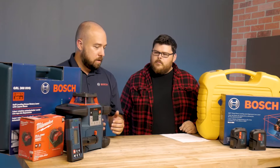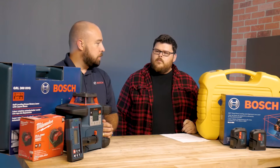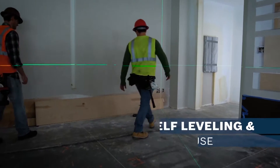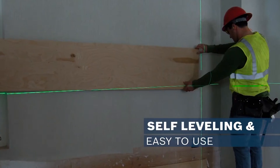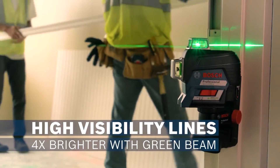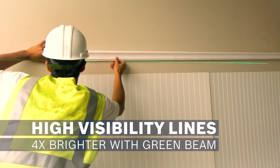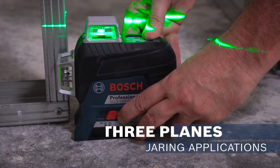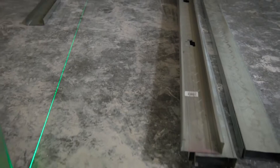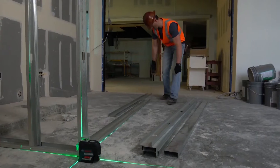In a lot of ways there are a lot of similarities and it's really going to come down to application — what they need for their particular job site. These level and do layout in a lot of the same ways, but it kind of depends on whether you need to see the lines and want something solid like a line laser, or you need to go greater distances, pairing it with a receiver, and you can do the rotaries.